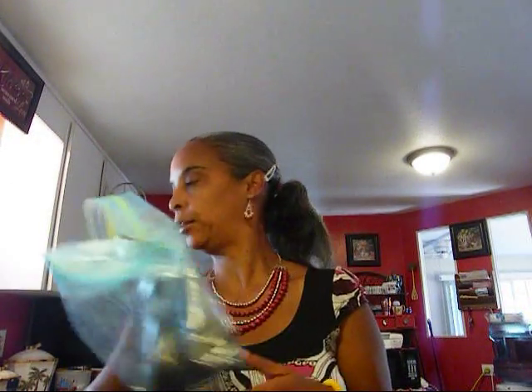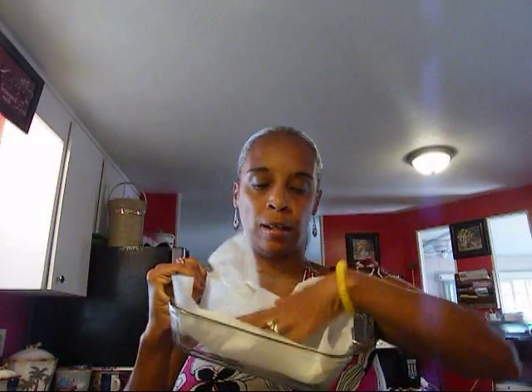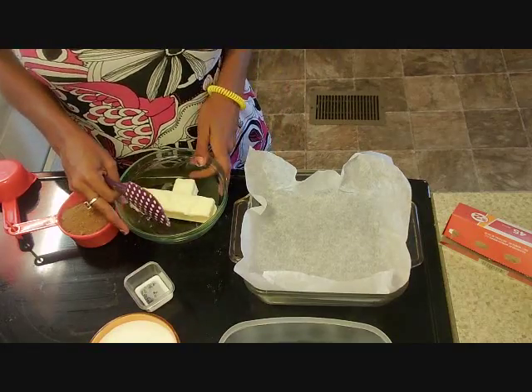You'll also need some Oreo cookies — you can break them up into pieces, that's what I like to do. And you'll need an eight-by-eight pan and some parchment paper. If you don't have parchment paper you can use aluminum foil, but I like parchment paper because it doesn't make a mess.